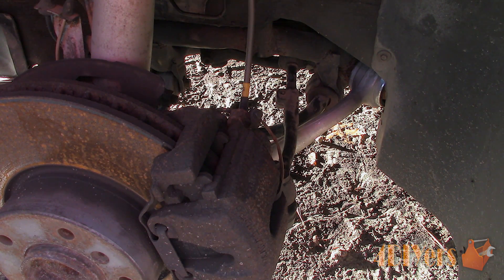Locate the bleeder screw. For calipers, that will be on the back side towards the top. For drum brakes, the bleeder screw will be located on the wheel cylinder, exposed through the backing plate. Clean off the area around the bleeder screw as we don't want the risk of any dirt contaminating the area we are working with.